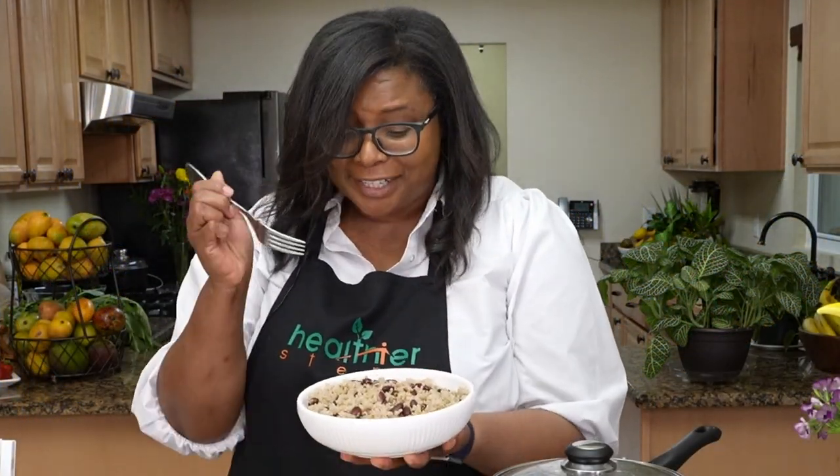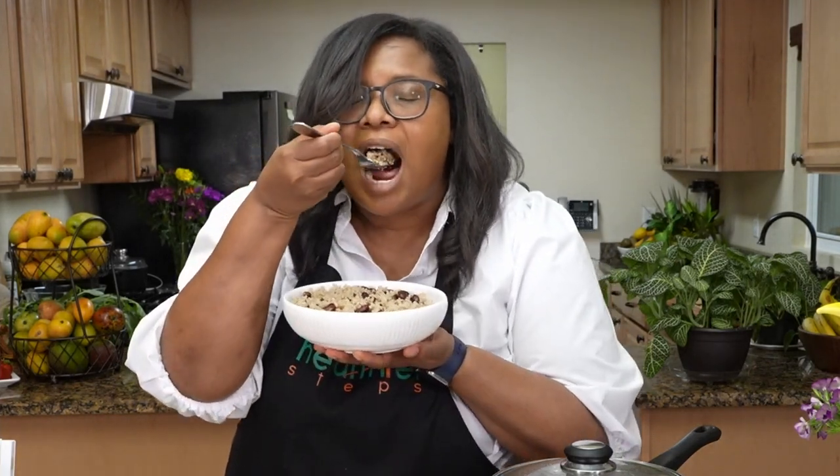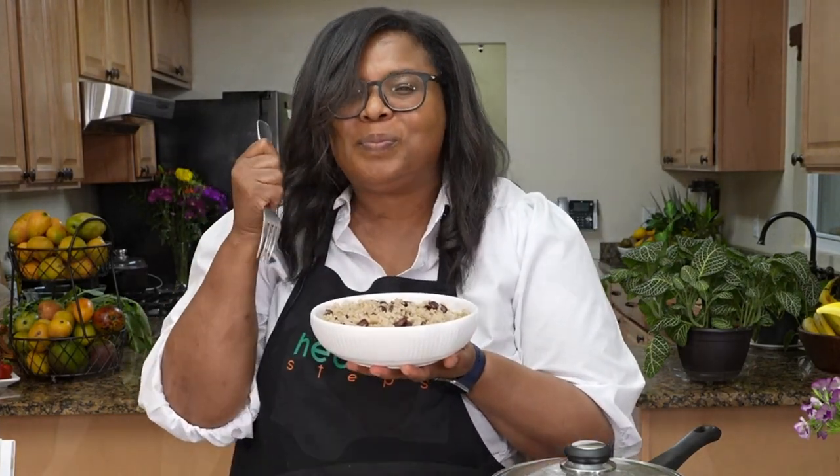Here's the finished dish — isn't it beautiful? Look how fluffy it is! Perfect — it tastes perfect. You have to try it, it's so delicious!